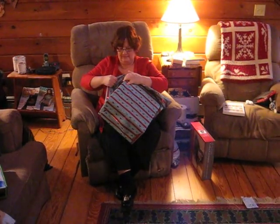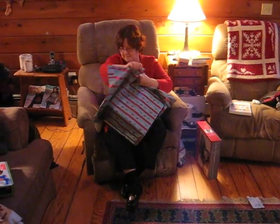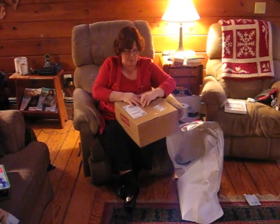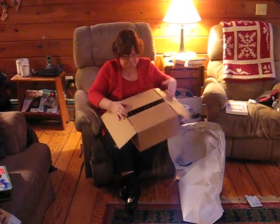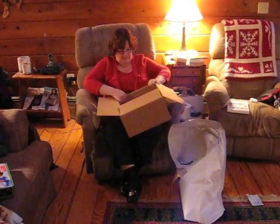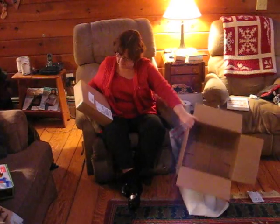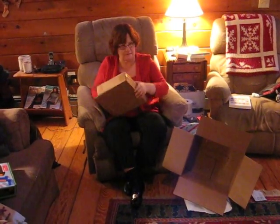Just so you know, the outside box means nothing. Oh, something from Staples! Now don't read, just look inside the box.